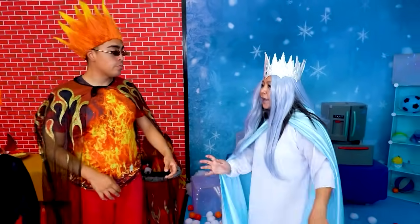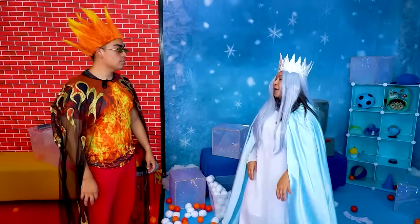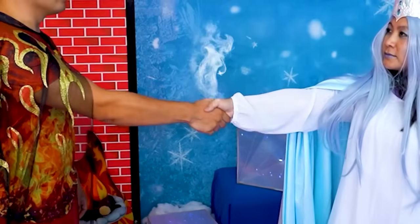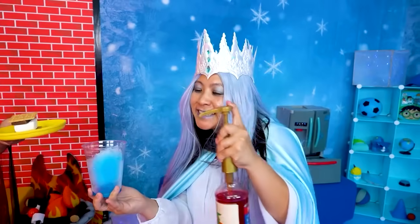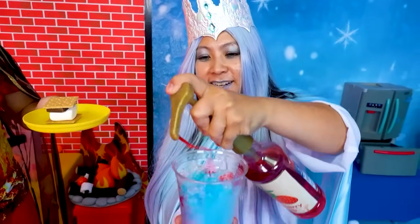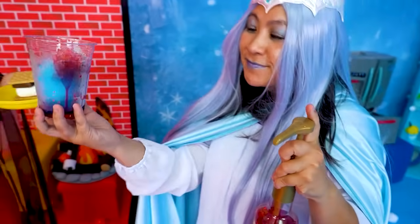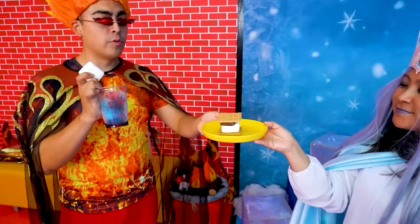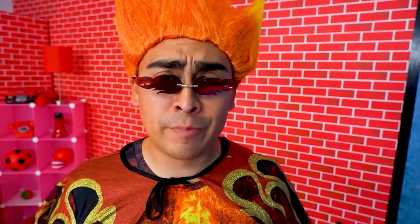Thank you. I guess since we... definitely fair fight. So... Truce? Truce. You think you can make me one of those little ice drink thingies? Of course. I knew you were eyeing it. I'll go get you one of those s'mores. I know your favorite color is red. Here you go. And here's your s'more. This is gonna go great with my s'more.